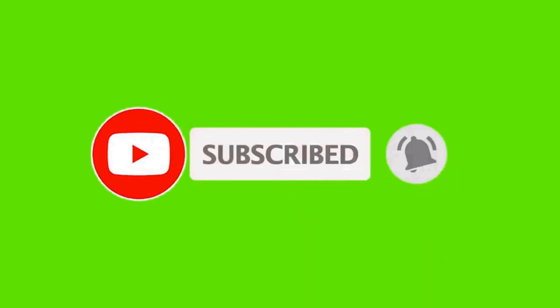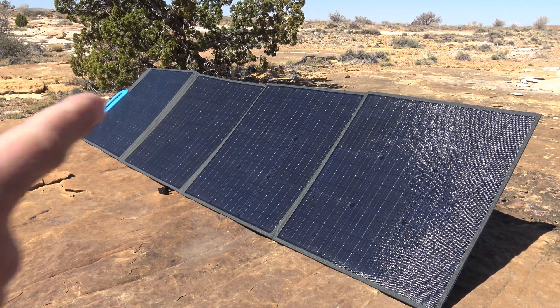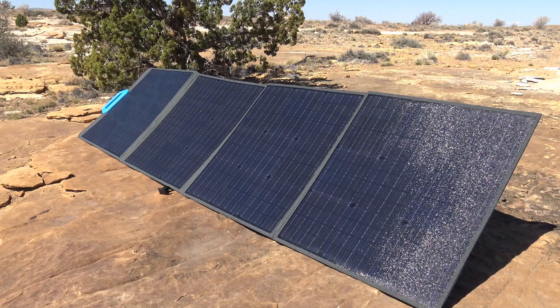Thank you so much for joining us. We're going to talk about the Bluetti 200-watt monocrystalline solar panel — model PV200. The current MSRP on this panel is $499; however, at the time of filming, you can pick this panel up for $469. This is a 200-watt monocrystalline panel.